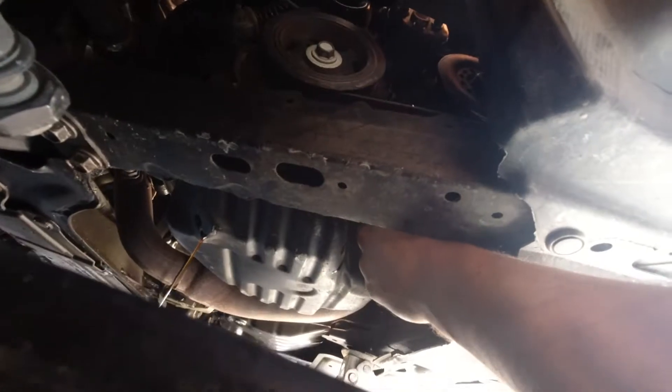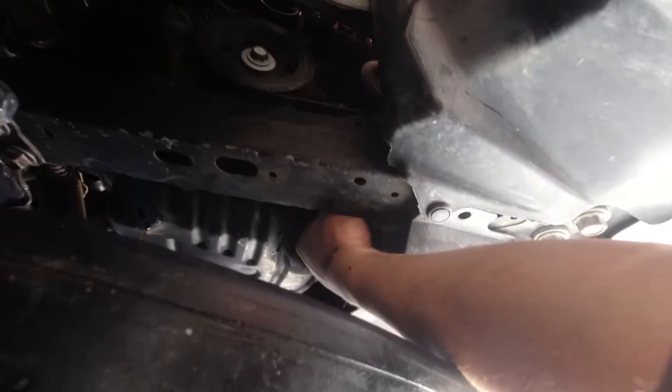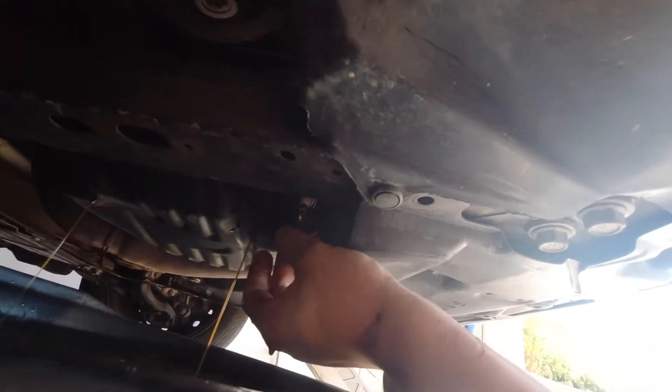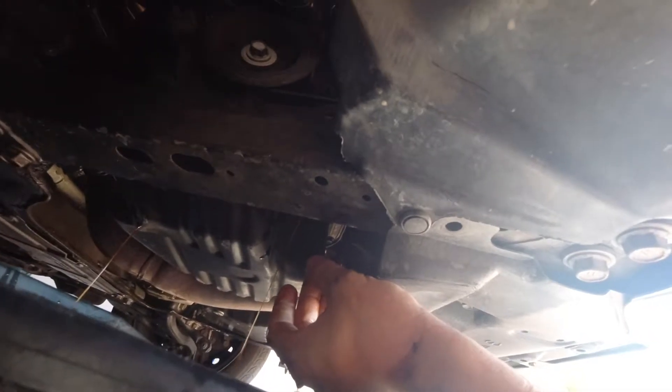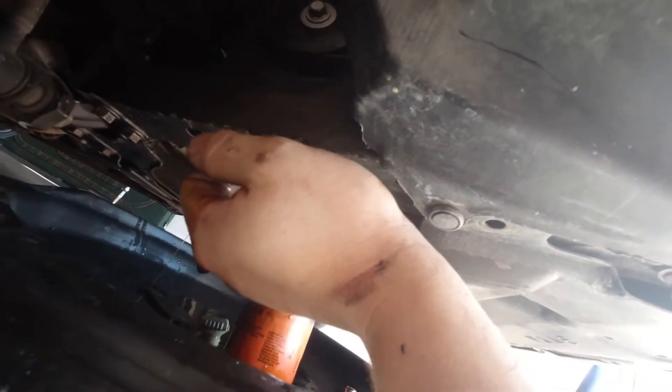The filter is right here. I'll show you where it is — you can see it from the side. I'm reaching up from underneath, and we're just going to twist this off by hand. As we loosen it up, we'll see a little bit of oil start to run down, just like that. And there we are — our filter has been removed and our oil is draining out.